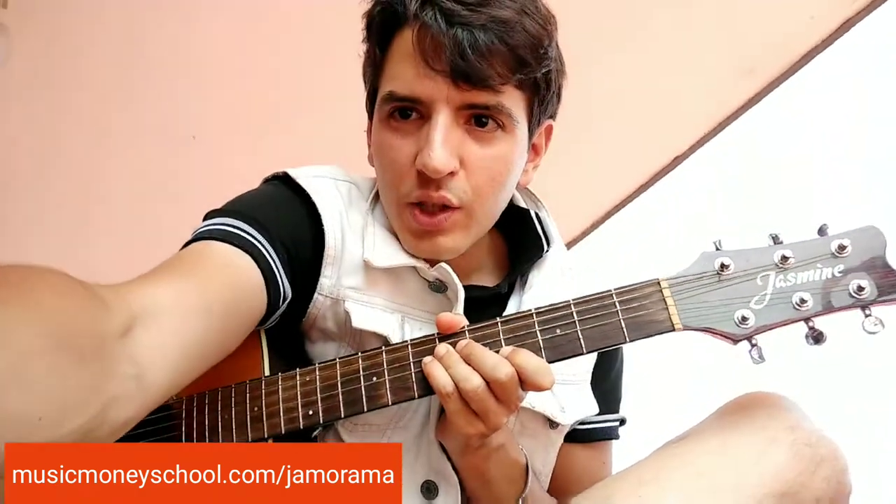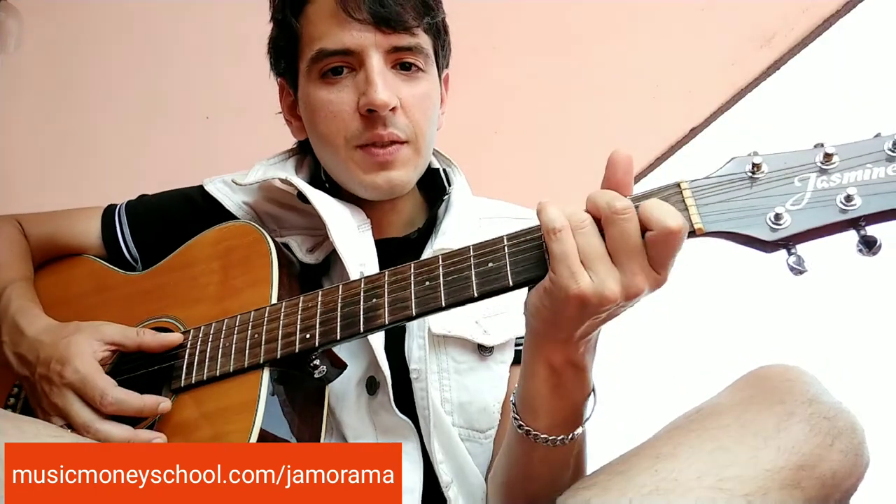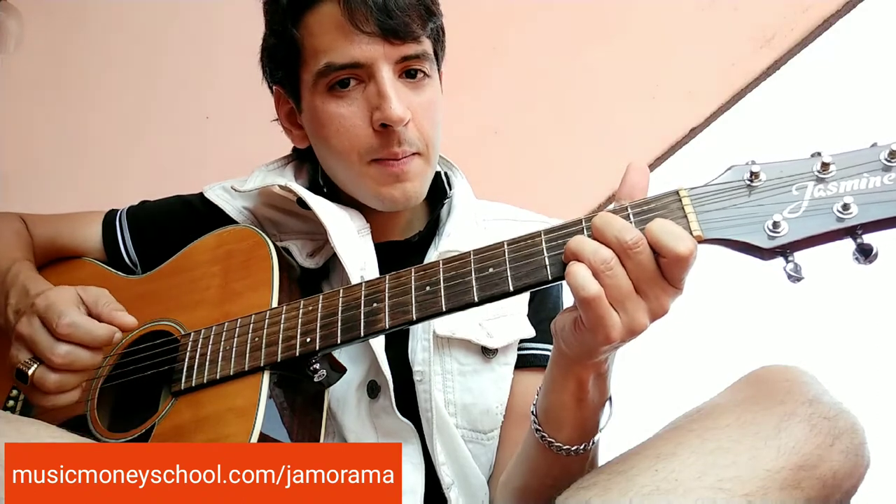Welcome to the family. If you haven't done so already, make sure to hit that subscribe button and leave this video a like so we share the love. You'll be able to play this song just by knowing four chords: we've got a B flat, then C, then D minor, and F major.